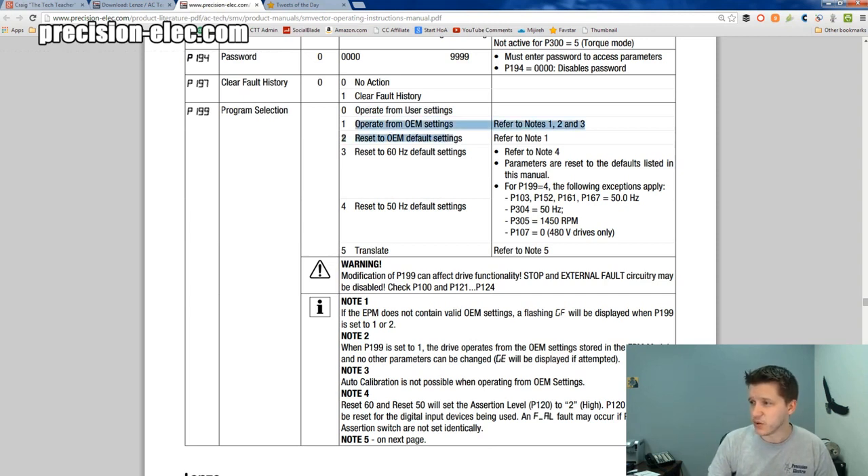But then you've got these two options related to OEM settings. OEM settings are settings that were sent — if this was a custom-built machine manufactured from an OEM, they may have their own EPM module or programming module plugged into it, or they may have had OEM settings pre-programmed into the unit. Most people will never use this OEM option unless it is an OEM drive that you got specifically from an OEM.